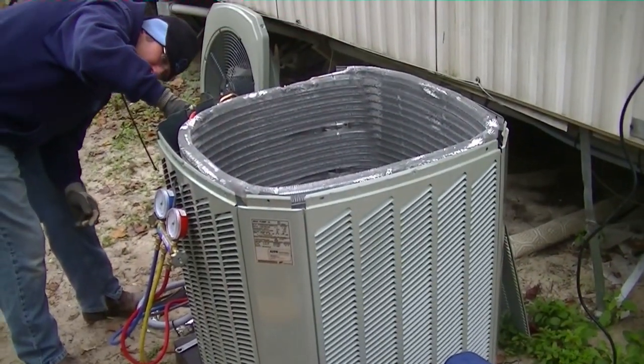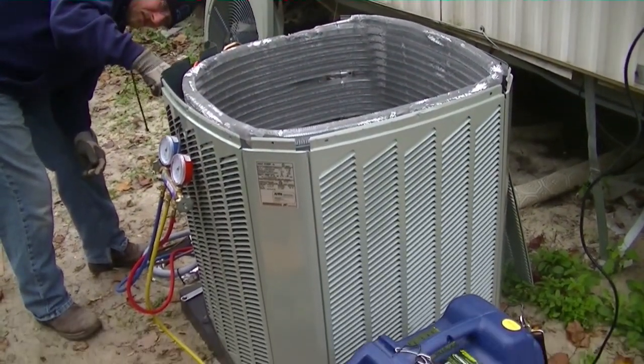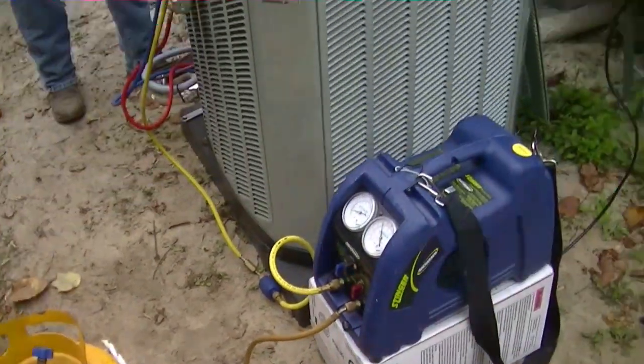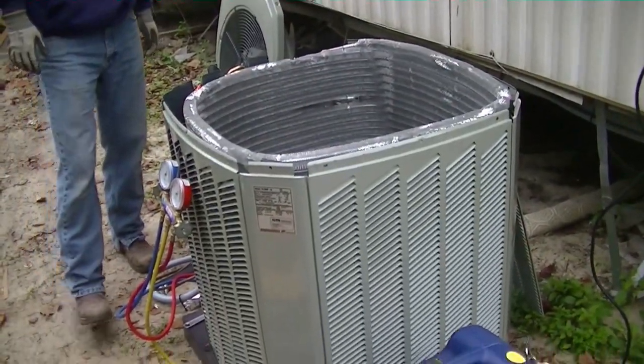Here we are pulling the charge out of the two-week-old American Standard unit with the compressor grounded. Two weeks — good life span, good job.